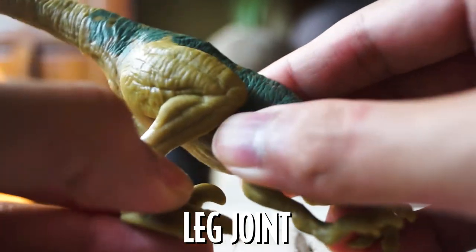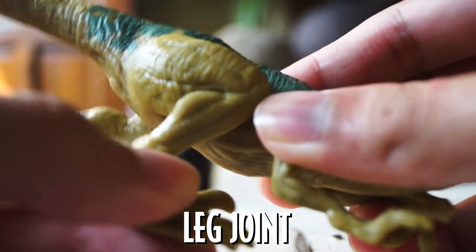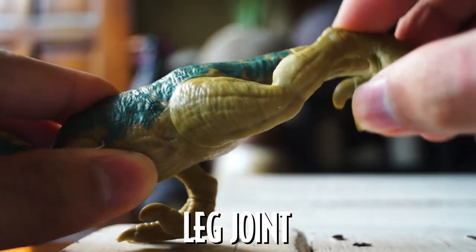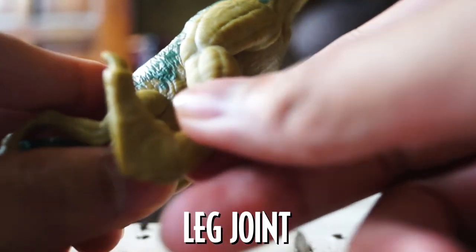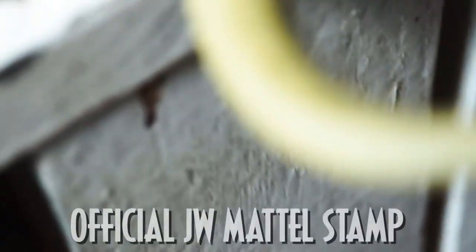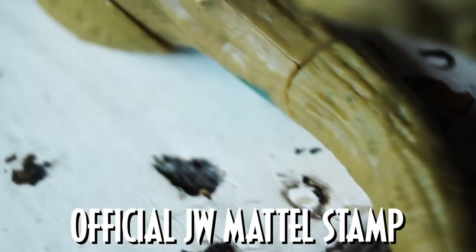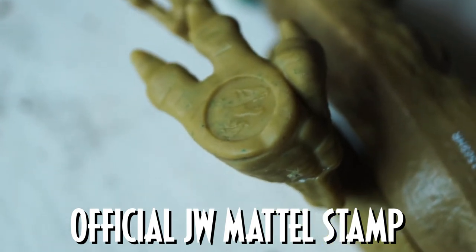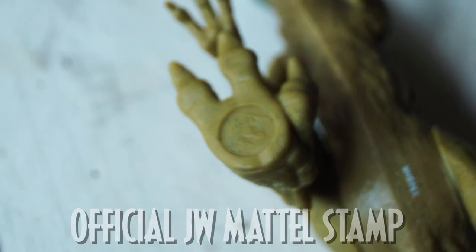The right leg of Echo is secured in place, and although I can feel a slight rotation when I move it, I did not bother to push further as it may break. Fortunately, the left leg makes up for it — it can be stretched from both the front and back. This flexibility helps Echo in balancing on any surface. All Jurassic World Attack Packs have slightly oversized feet for stability, and the official stamp is also found underneath.